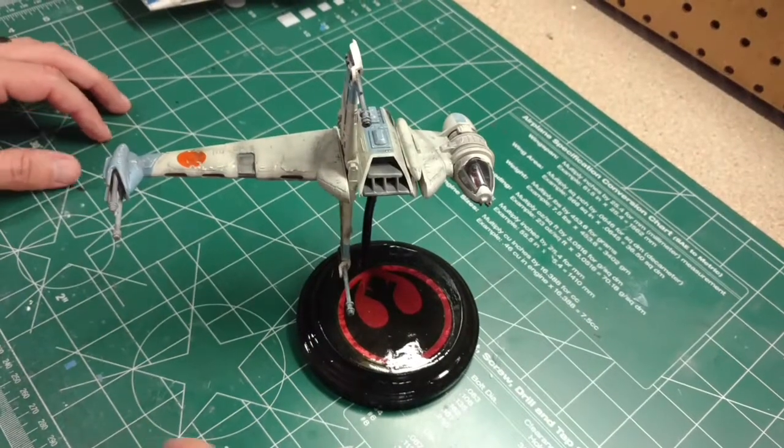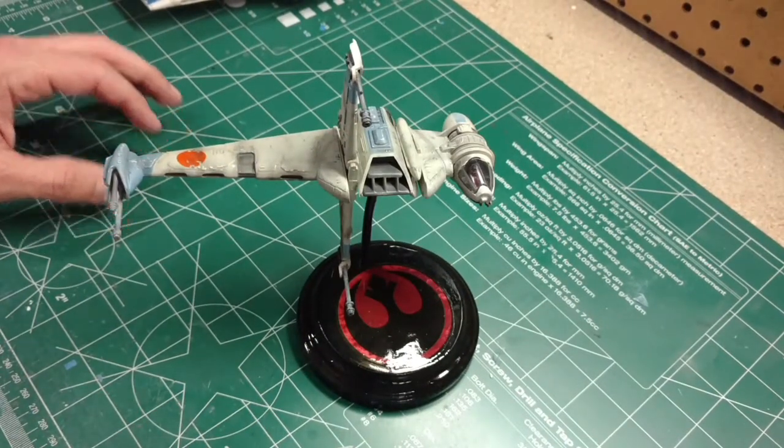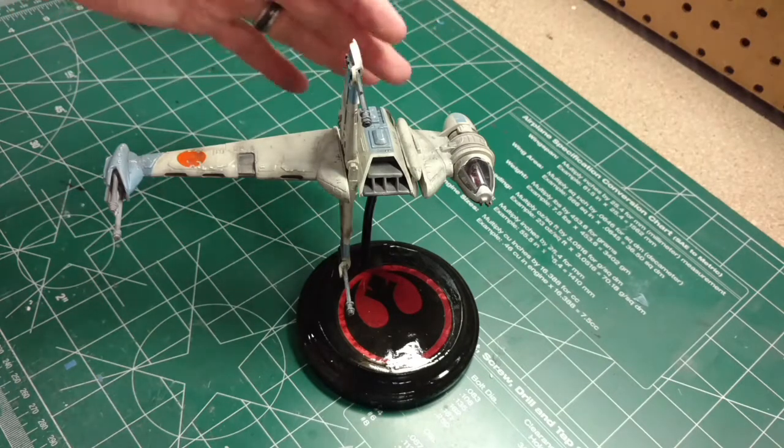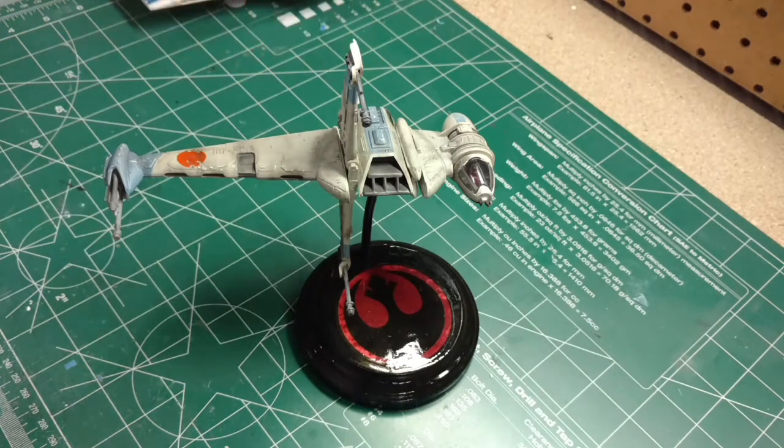Hey, welcome guys. This is Eagle Sci-Fi Modeler. Today I'm going over a build that I did just a few months ago. This is the Star Wars B-Wing from the Rebel Alliance. The kit itself is from MPC, released in 1983. It was also re-released, I believe in 1995 by AMT — they also had a gold-colored version. This is one from the original series from MPC.